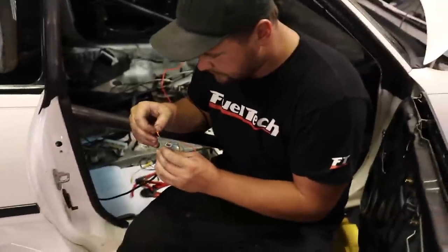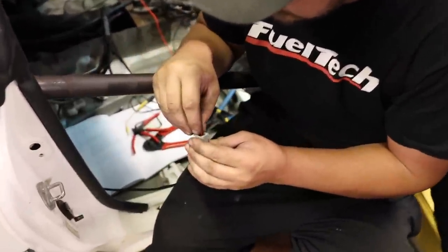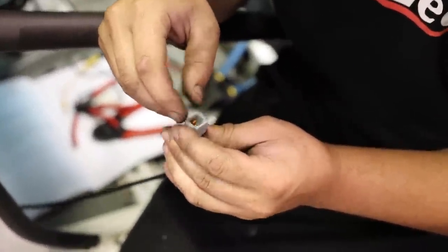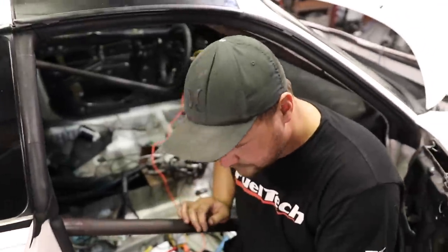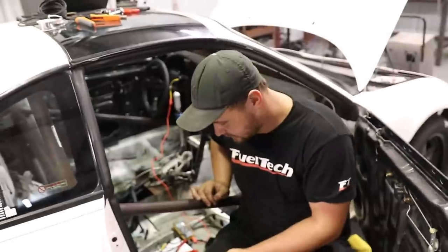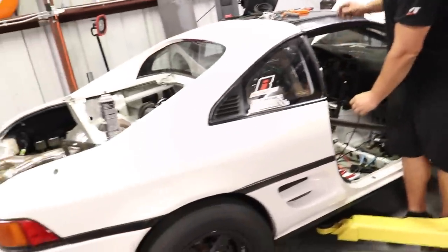Our dyno appointment for the MR2 is scheduled for the beginning of next week, so we only have a couple of days to get this thing ready. Right now, Ryan is working on some wiring getting that knocked out — it's the plug for the super fancy electronic wastegate. We're doing it very legit with old-school connectors, nice and clean.